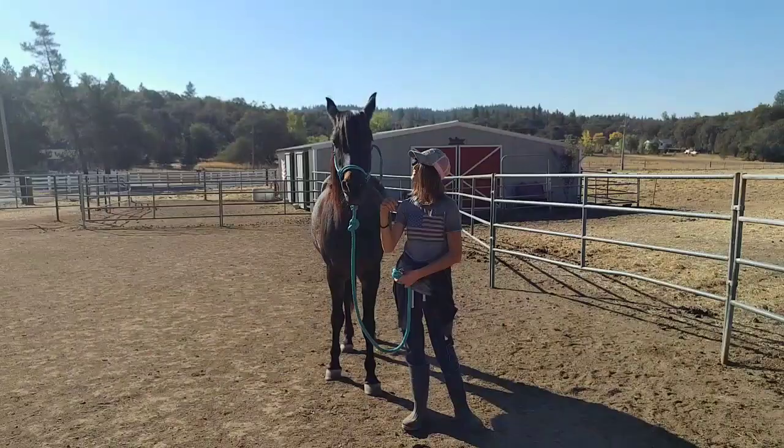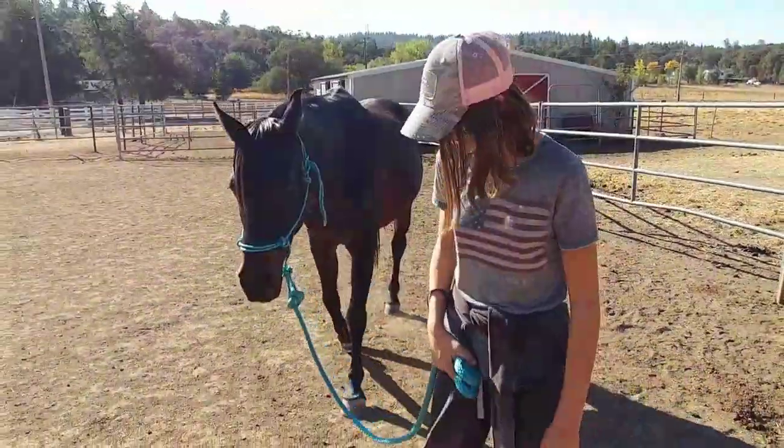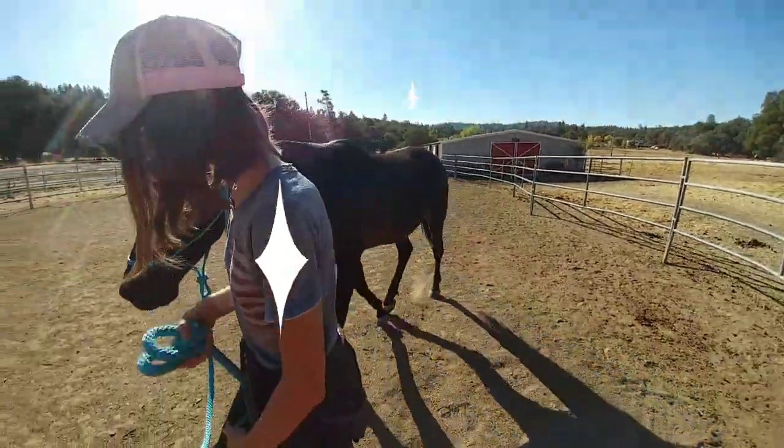As you can see, Flicka was closing her eyes — she's getting a little sleepy. She's an awesome horse and she's a great example.